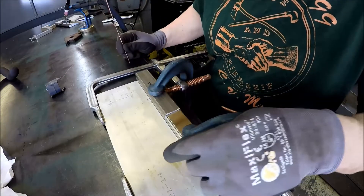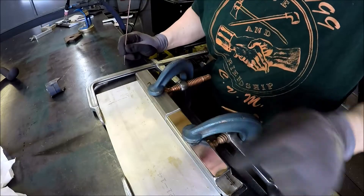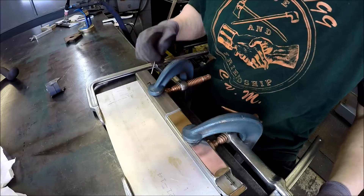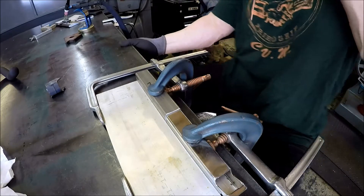Got her all clamped down. I had to shim the bottom here and there just to get this lined up — this is a tad bit different diameter than the other piece. This is obviously overseas stuff, so this is probably millimeter sizing versus this piece here which is standard size.